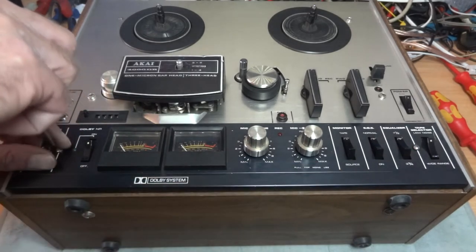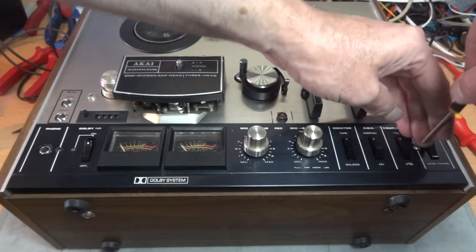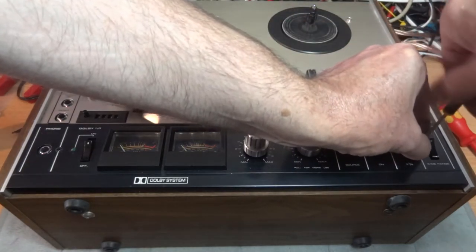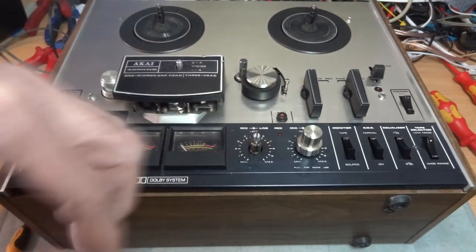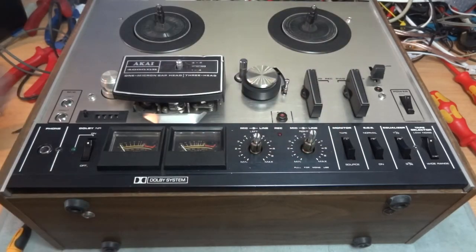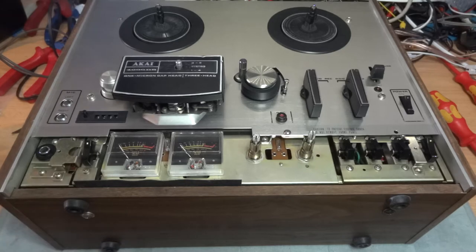We're going to start with this black fascia first. It's just two screws - one here, and one on the other side - so they both come out. We've also got to take these controls off; they should just pull off, they may be a little bit tight, just give them a little yank. With the knobs off, this front will just lift completely out.